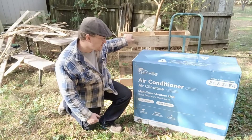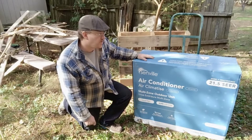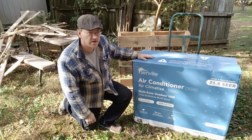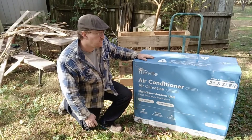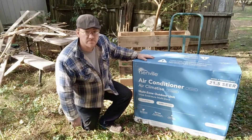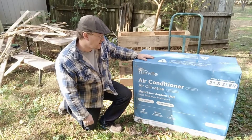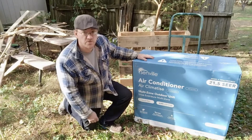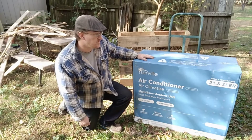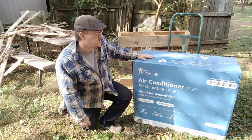I'm going to start getting this air conditioner unboxed and I'm going to set it up in the corner right over there and start figuring out what I've got to go through to get this installed. This is the second mini split that I've done, so hopefully it'll go smoothly. I haven't done one by Senville before, but I'm going to walk through getting that installed starting today.